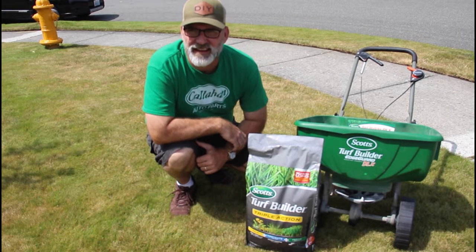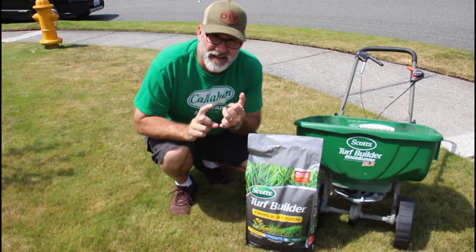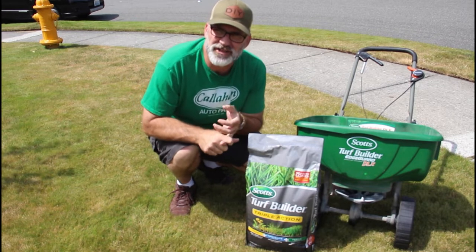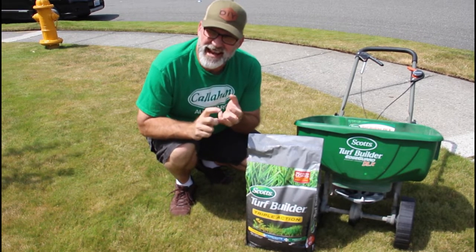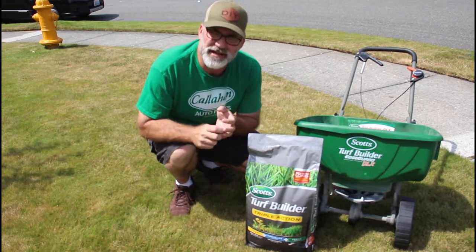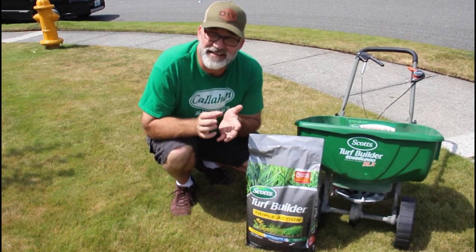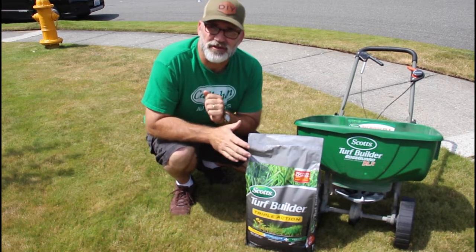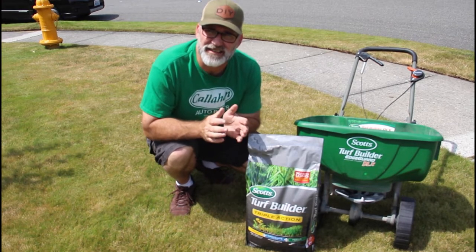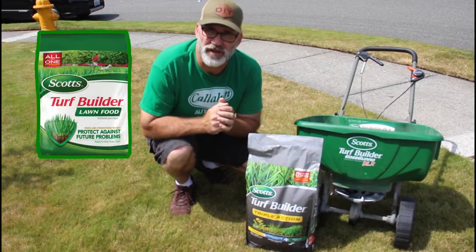For the first application today I'm going to be using Scott's Triple Action. This has a nitrogen-based fertilizer in it like a turf builder. It has a weed control agent in it like a weed and feed, so it handles the crab grasses, the broadleafs, the dandelions and stuff like that. And then it has a pre-emergent in it to stop any seeds from germinating — either weed seeds or any seed for that matter. The key to using the Triple Action with the pre-emergent is: if you're planning on doing an overseed in the next six to eight weeks, you do not want to use this product.